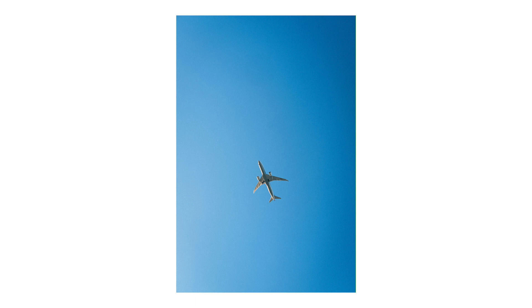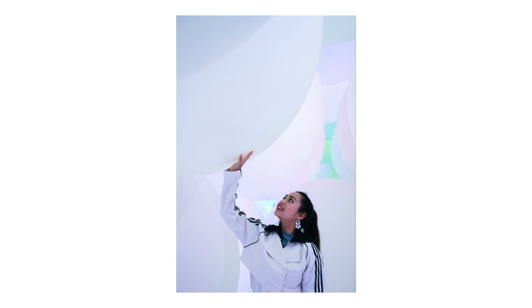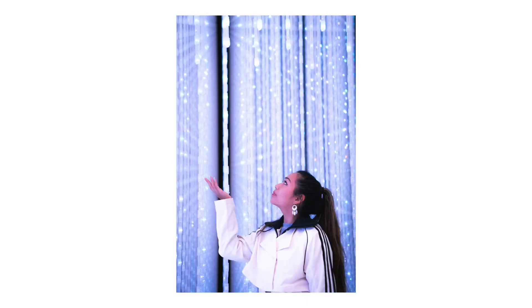I took this to Japan and did street photography with it, and you have no idea — it took so many pictures that I fell in love with. The pictures I took in Japan with this camera and lens combination, I just love the way they turn out. I love the color, I love how sharp it is, and I love the bokeh in the background.